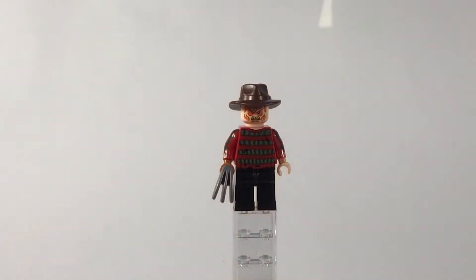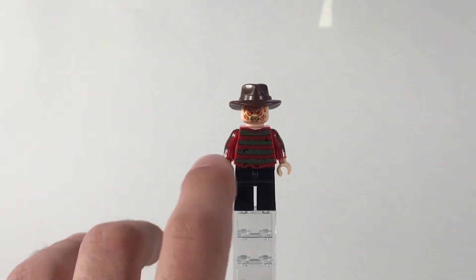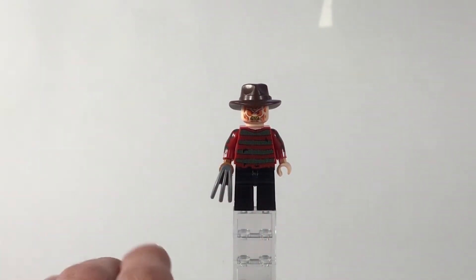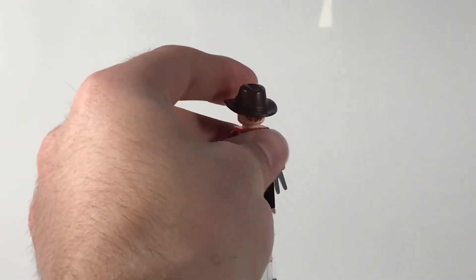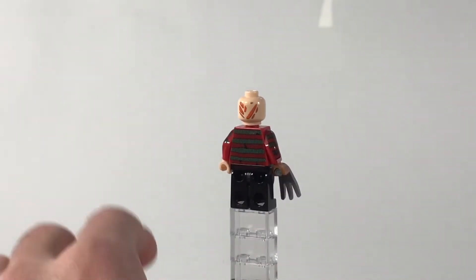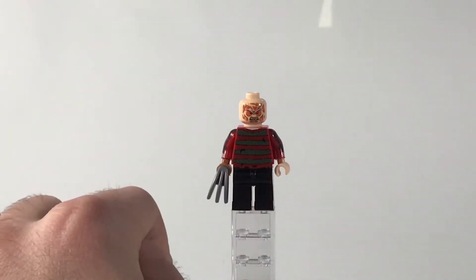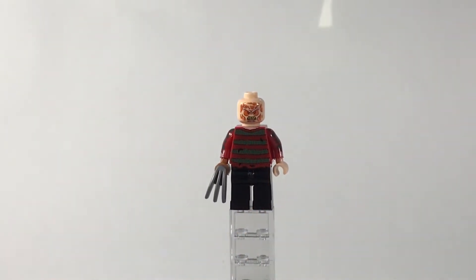Next up we have Freddy Krueger. The only thing that I don't personally like about this figure is the face printing — it looks a little strange. If I remove his fedora here, you can see that there is some back printing on the head. No leg printing on this guy besides a little bit on the hips right there to continue his sweater down.